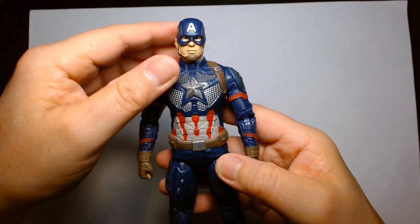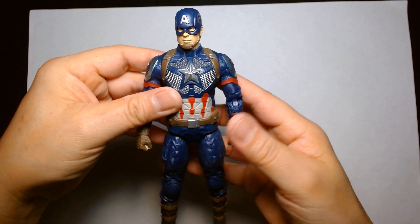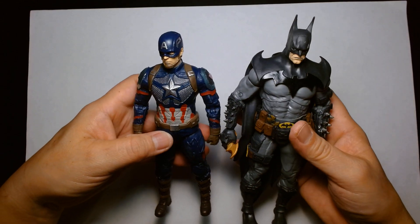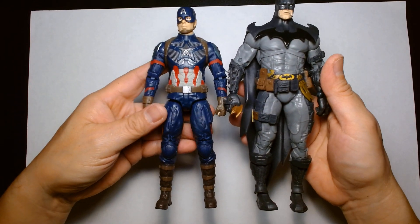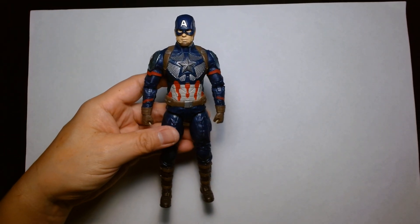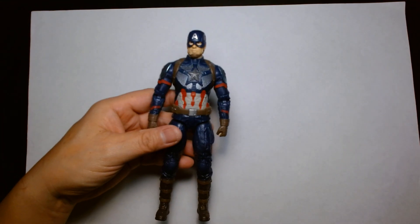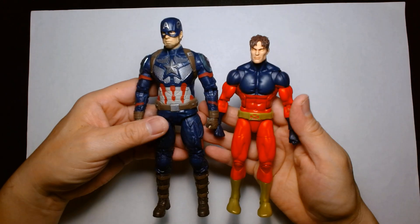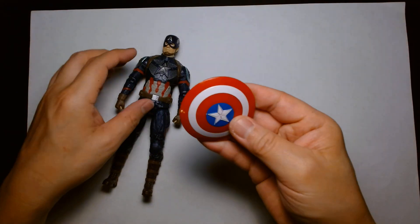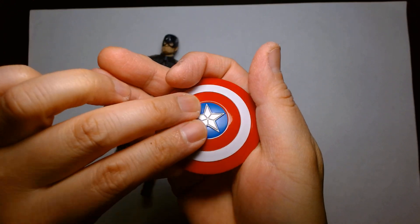It feels like it would go alongside well with maybe a Diamond Marvel Select action figure, since those are larger in scale and this might scale better with that. I think they'd scale really well next to the McFarlane figures too, though this one is a little bit short. This figure comes in at seven and a quarter inches. Here he is next to a Hasbro Marvel Legends Vulcan just to give you an idea of the size.